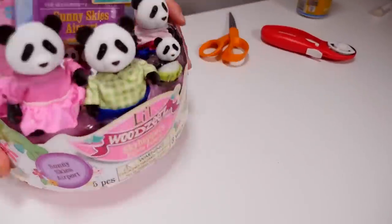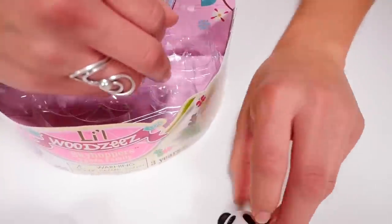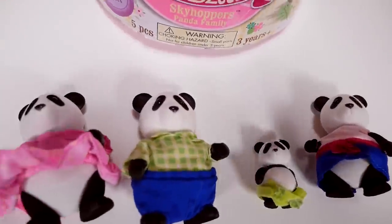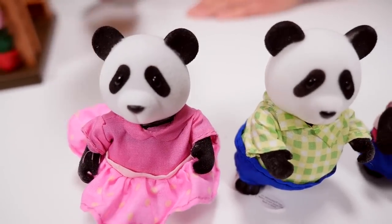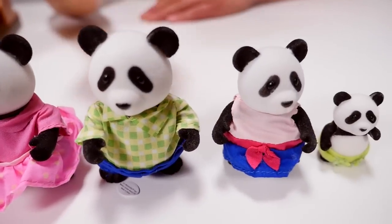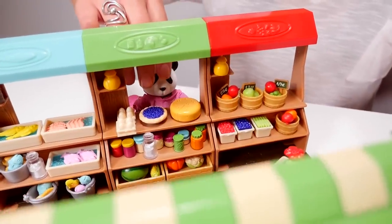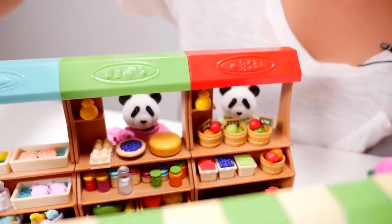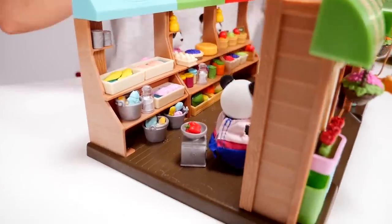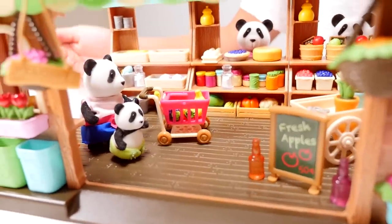Let's open up our Skyhopper's Panda family. Here we have the Skyhopper Panda family. We have Flora, Roger, Liv, and Skip. Flora will be selling, and so will Roger. And Liv and Skip can be helping out with the carts. Perfect. The farmer's market is all set up and ready for business.